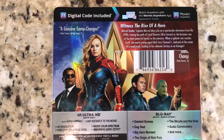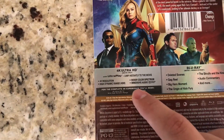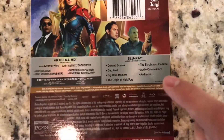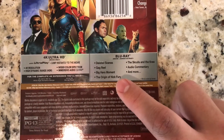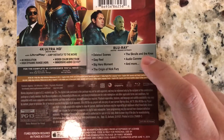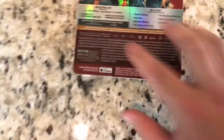And on the back you can see they kept it with a nice glossy cover. We have a genuine game changer — a blurb about the movie and some shots of the characters. It looks like on the 4K disc we just have the movie, and then on the Blu-ray disc we have the copy as well as the special features: deleted scenes, gag reel, big hero moment, origin of Nick Fury, the Skrulls and the Kree, audio commentary and more.